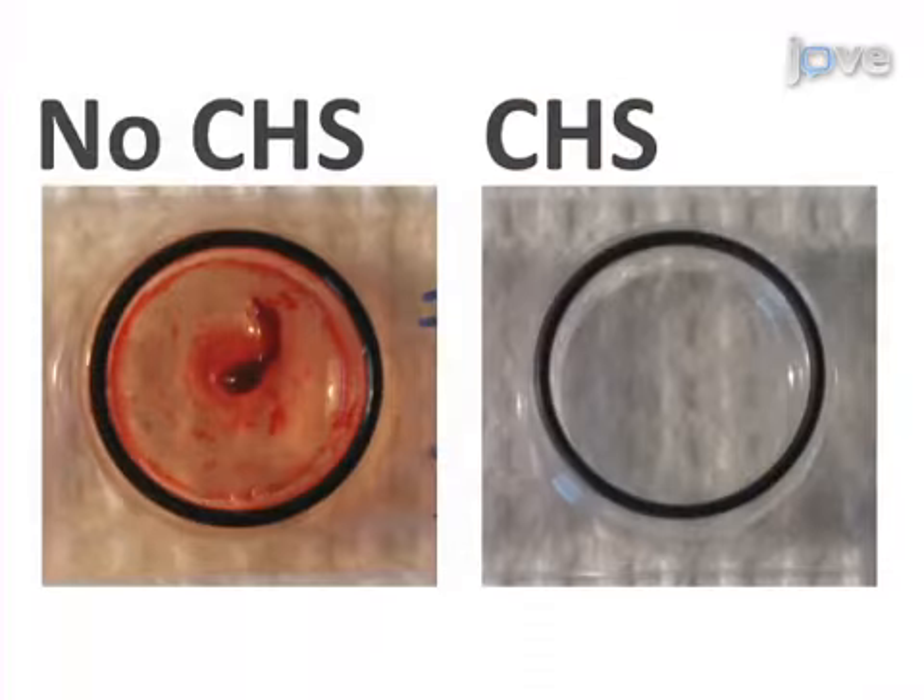For example, in this image a clot is clearly visible in this uncoated chamber after 30 minutes of blood contact. Treating the chamber with heparin surface protects the blood from uncontrolled activation, ensuring that the results are due to the endothelial cell blood interactions only.